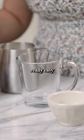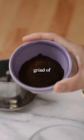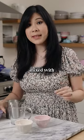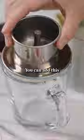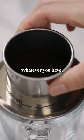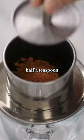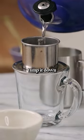Oatmeal cookie latte, and it's really easy to make. For the coffee, I just got a medium to fine grind of dark roast mixed with hazelnut roast. You can add this to a french press, your regular coffee filter, whatever you have. Then to the filter I'm gonna add half a teaspoon of cinnamon, and then we tamp it down and fill it up with hot water.